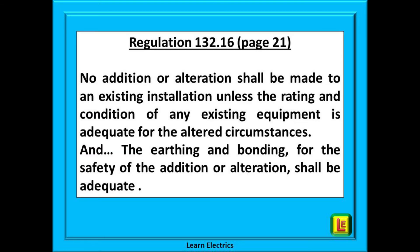Let us look now at the situation where we have been asked to replace a plastic fitting with a fancy new brass luminaire. On page 21 we will find regulation 132.16, which states: no addition or alteration shall be made to an existing installation unless the rating and condition of any existing equipment is adequate for the altered circumstances, and the earthing and bonding for the safety of the addition or alteration shall be adequate. Now we have to do something — we cannot just install the new brass luminaire without doing something to comply with the regulations.